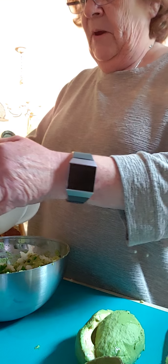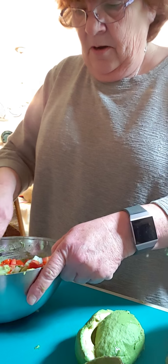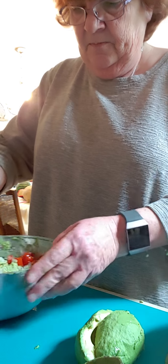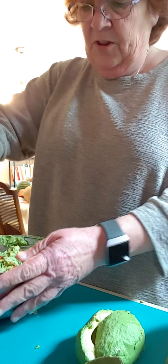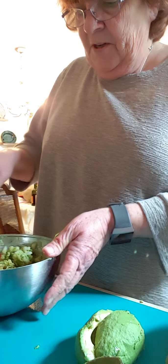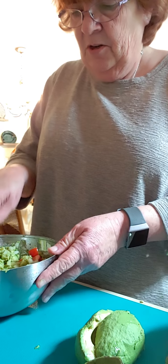Then I have some tomatoes — these were grape tomatoes, that's all I had in the house, so that's what we're using today. I'm gonna mix all this in. Just like with any other dip you make, you want all these flavors to marry — you want them all to blend together so that they taste really good.